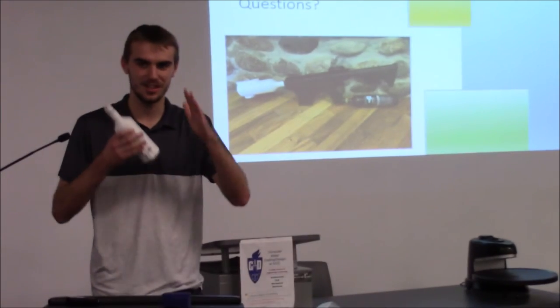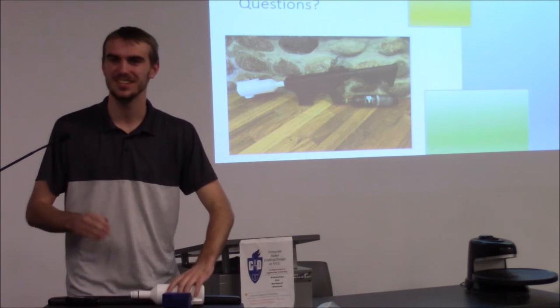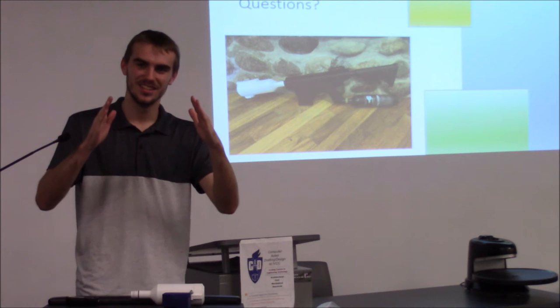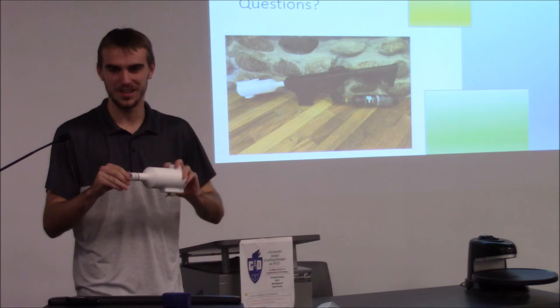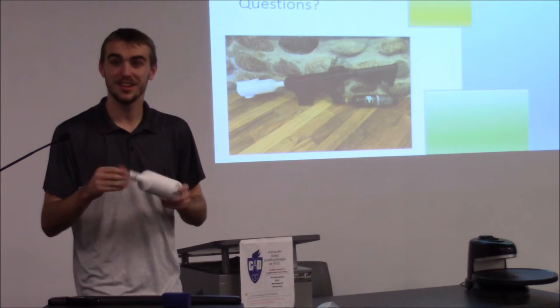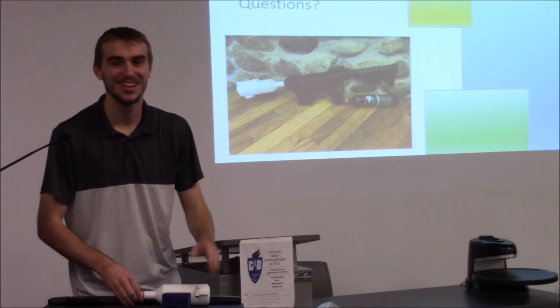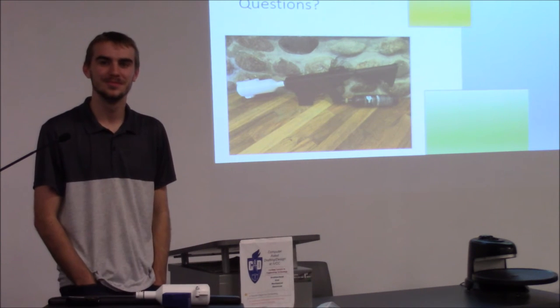I noticed in the regular barrel there was kind of a draft, but this one didn't have a draft, so it rubbed a lot of the paint off. But it's all smoothed out now. Good job — it's a nice product. Maybe next semester we could all get together and play paintball.